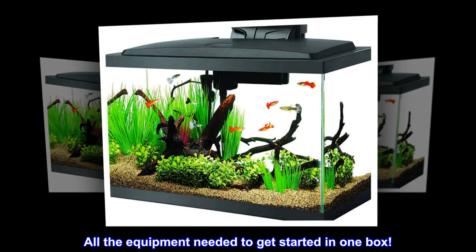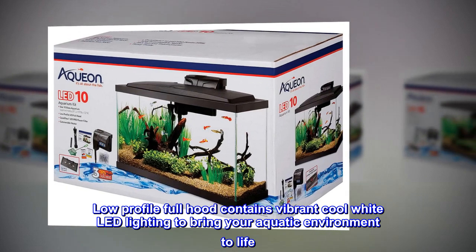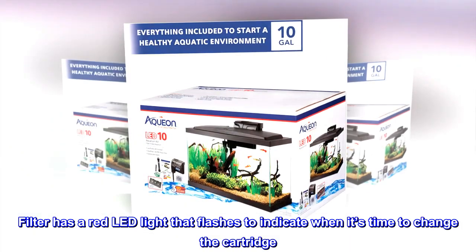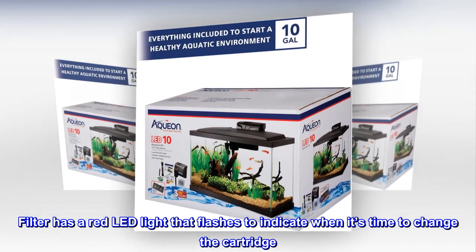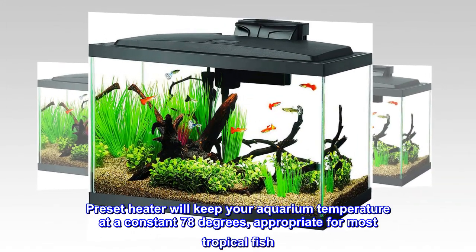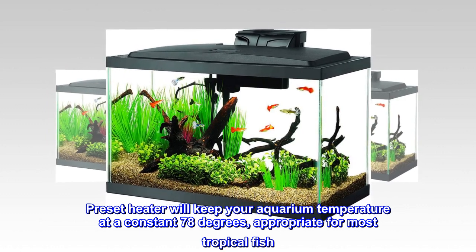All the equipment needed to get started in one box. The low-profile full hood contains vibrant cool white LED lighting to bring your aquatic environment to life. The filter has a red LED light that flashes to indicate when it's time to change the cartridge. Simply add your favorite style of plants and decor. The preset heater will keep your aquarium temperature at a constant 78 degrees, appropriate for most tropical fish.